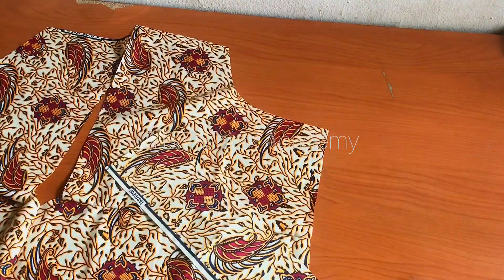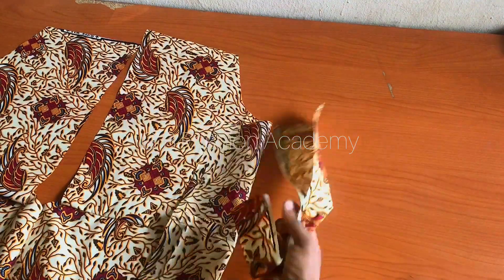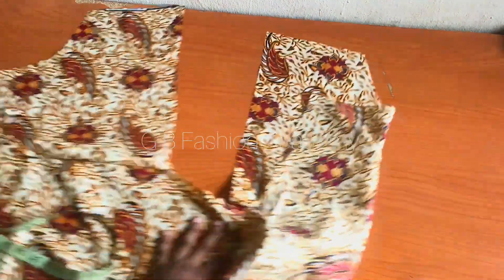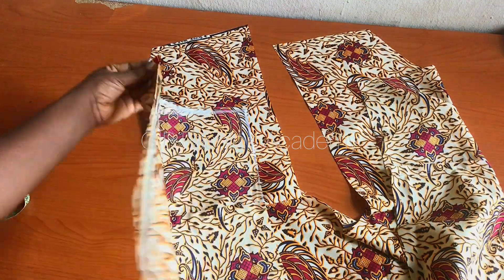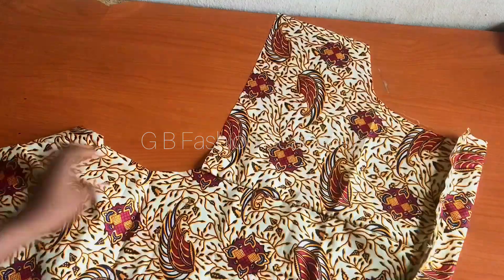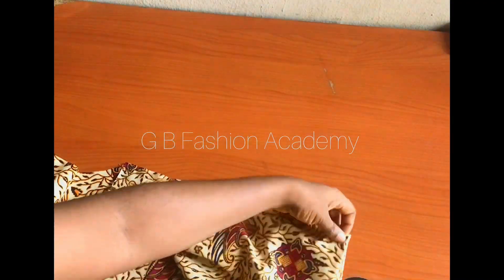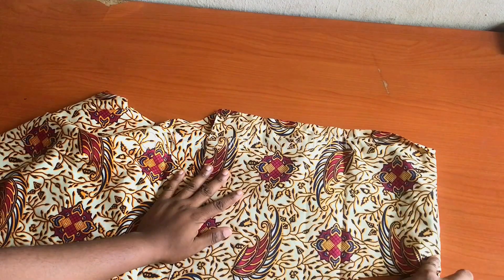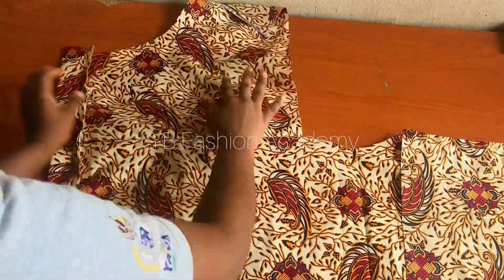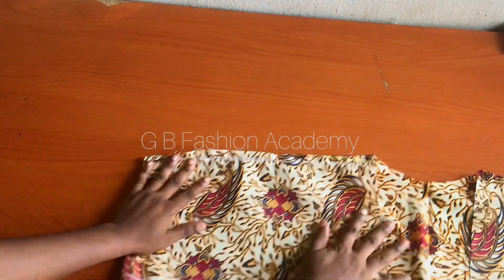Now go ahead and work on the sleeve turn-up. Cut out a fabric that will be as long as the length of the sleeve, then fold it into two - it's around 1.75 inches when folded. Turn your sleeve to the wrong side and sew the turn-up on the wrong side. When folded up it should be around 1.75 to 2 inches. When done sewing, turn it to the right side. Close the sleeve, then go ahead and sew the side seam.